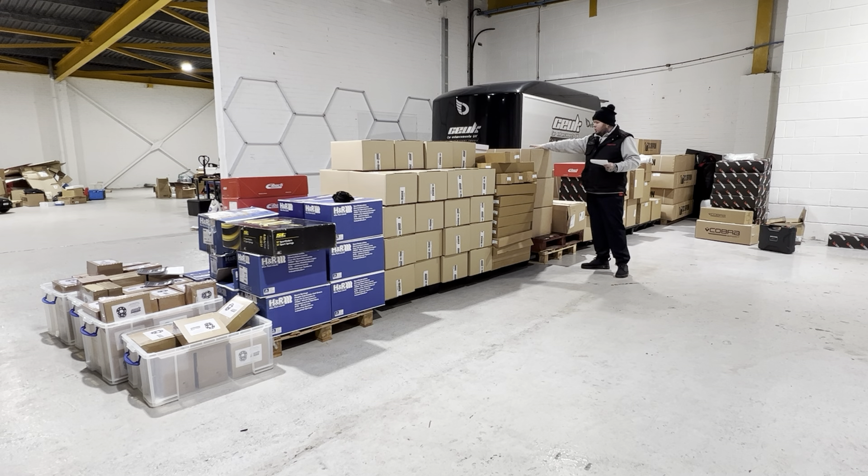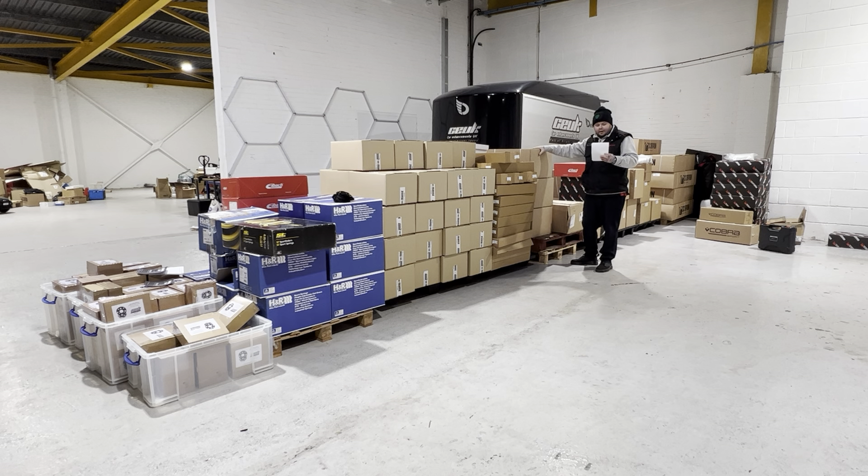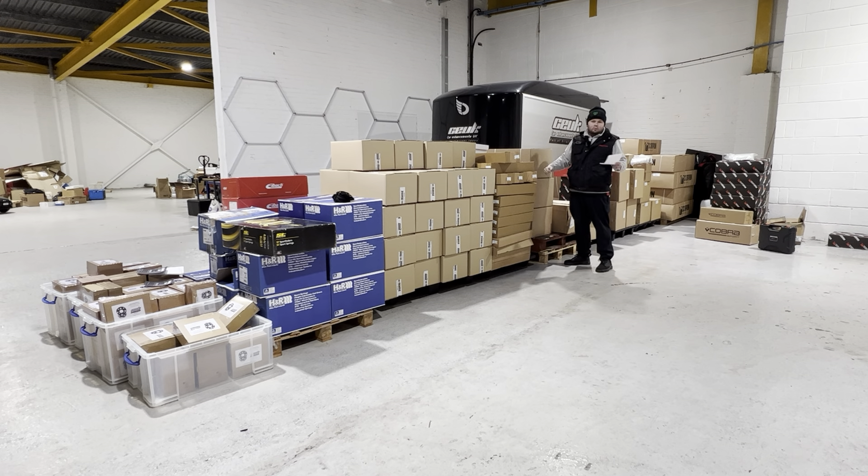Moving on to our friends at Scorpion — just a bit of overstock that we've had for a while and need to move because we've got nowhere to put it. The top two boxes are for the Mark 3 Focus RS: sports cats reduced from £531 to £431 — about 23% off, £100 cash. There's only two of them. Then this bottom one is a DCAT — £205 down to £105. Again nearly £100 off.